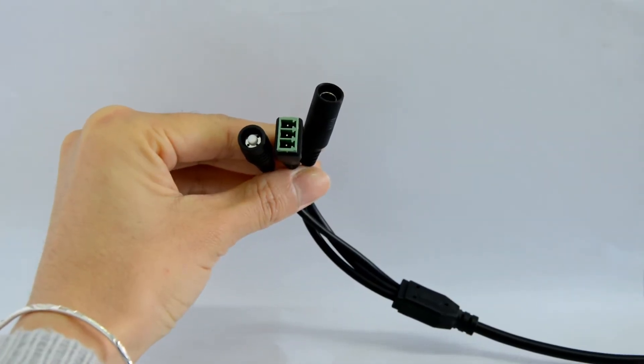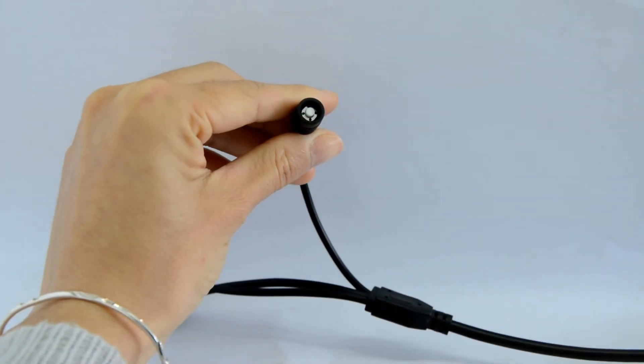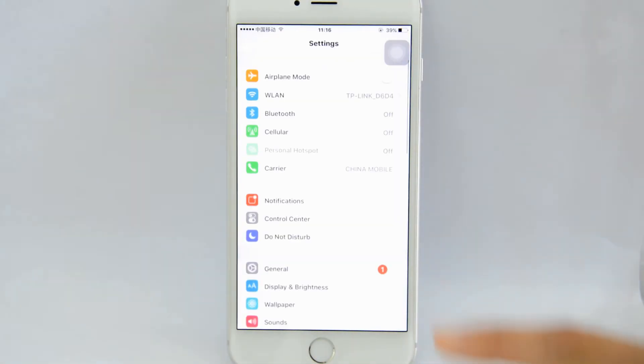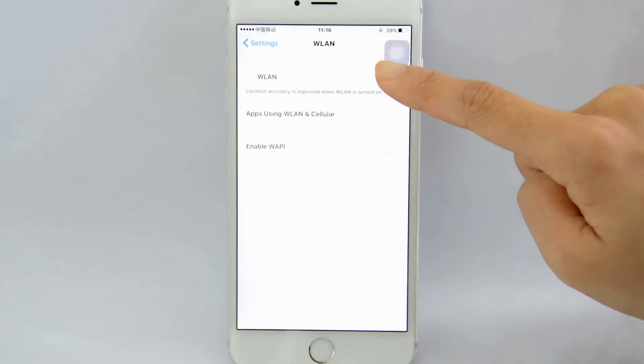Now let's connect the camera to the home network. First of all, we need to double click the reset button. Go back to the Wi-Fi settings of the smartphone. We will find the network is still here, so we need to turn off and turn on the Wi-Fi connection to verify the status.